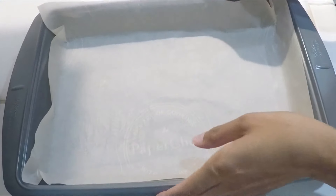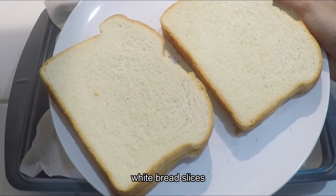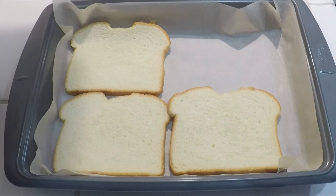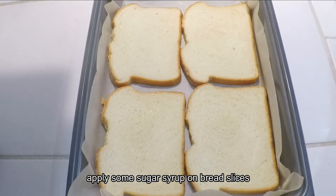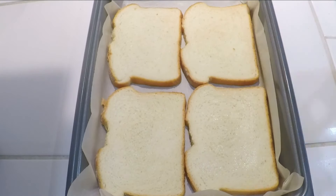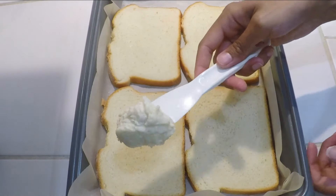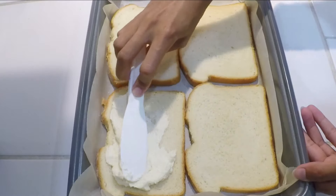I have put a baking tray lined with butter paper and it's ready. Here I have some white bread slices. We will arrange the bread slices in the tray and spread the almond cream over them.